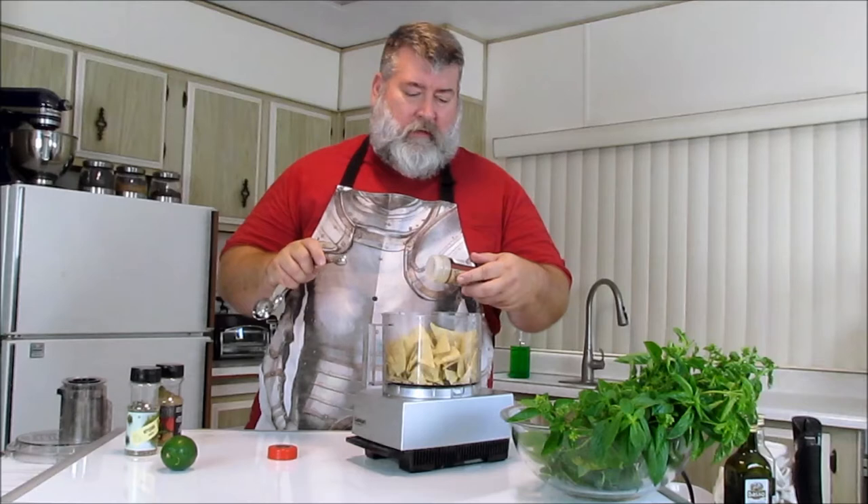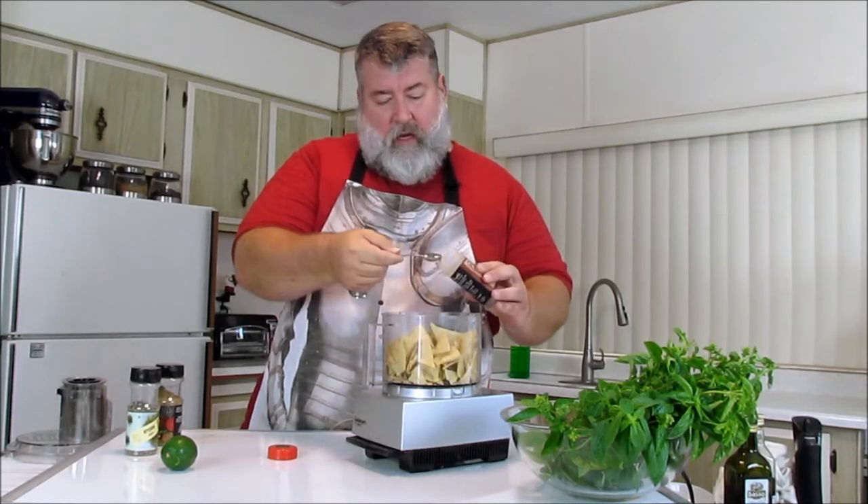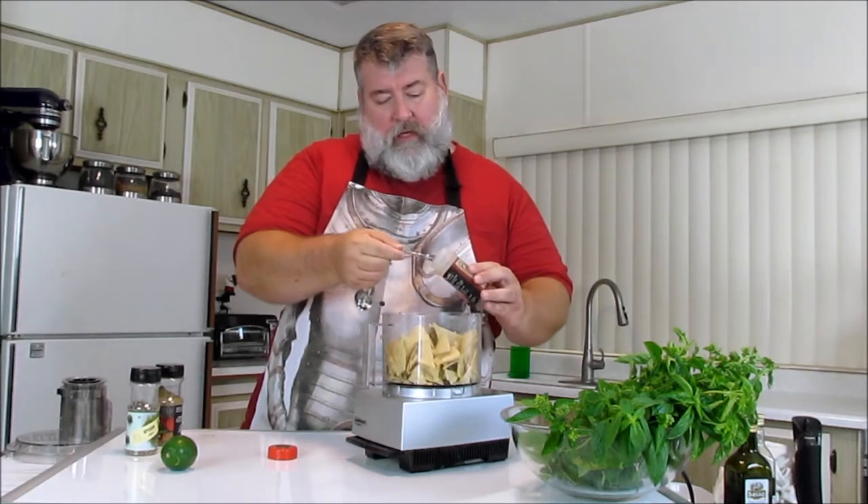Watch your salt because corn chips have salt already. It also has garlic, onion, lemon peel, herbs and spices. So we're going to put in about a teaspoon and a half of that.